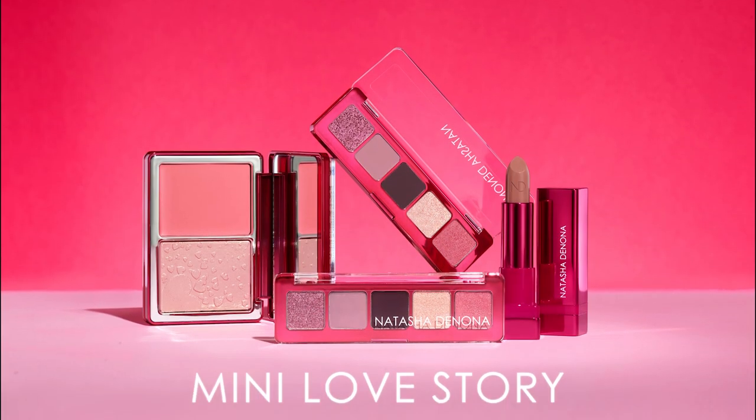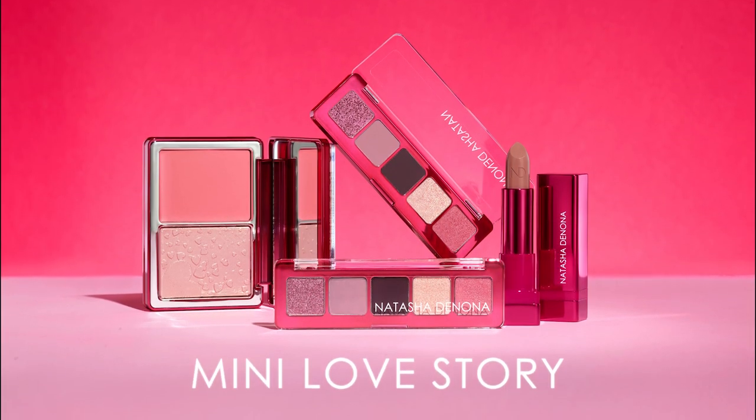Hey guys, I'm Natasha Denona and in this video I want to show you how to create a beautiful, soft, 80s inspired eye makeup look and how you can transition it into a sparkling ethereal gorgeousness. I'm going to be using all three products from my mini love collection, so continue watching.